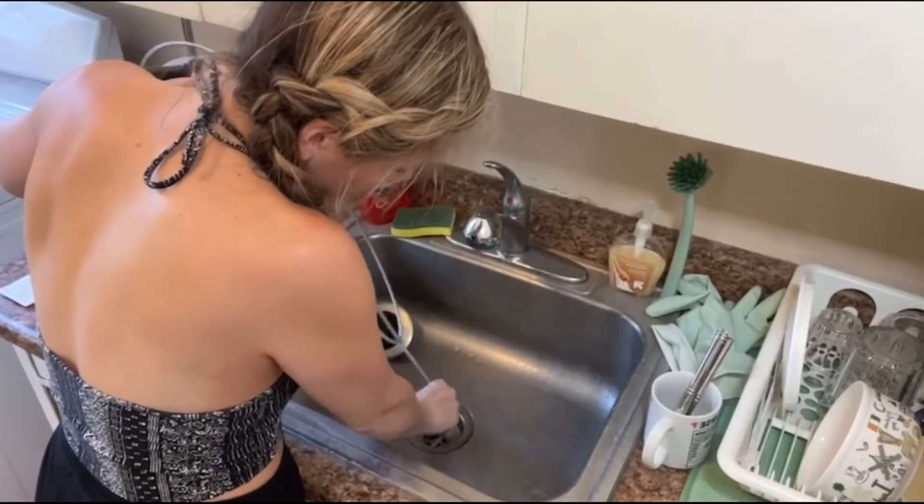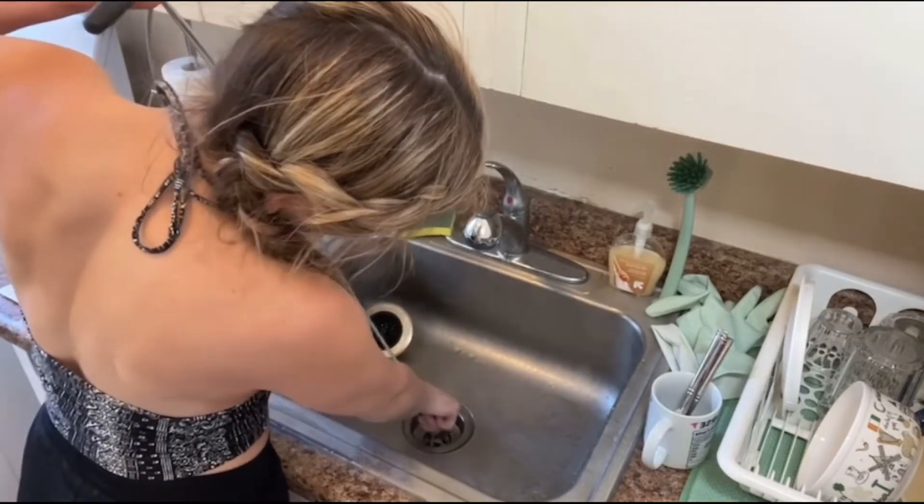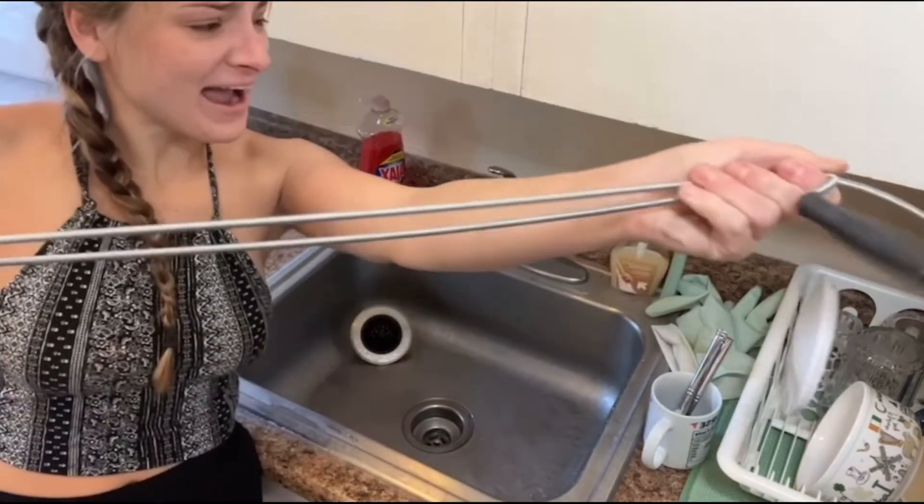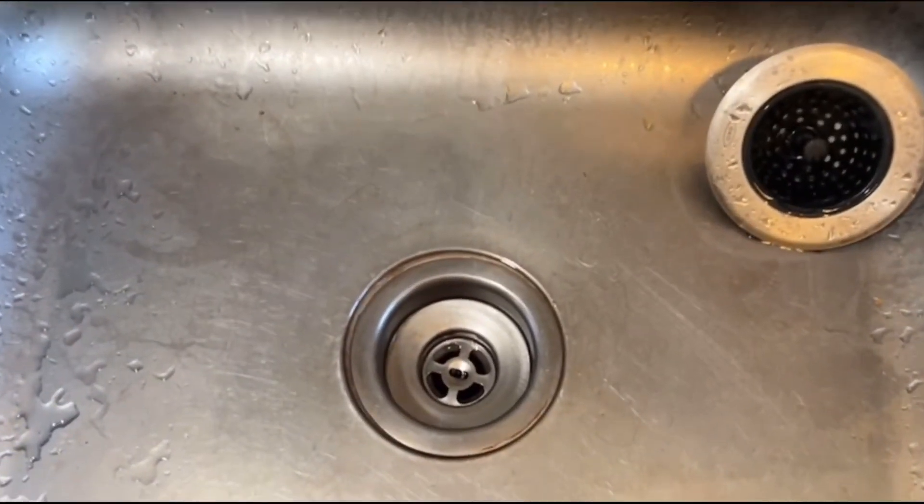It's 10 feet long and super flexible. You can also store it conveniently under the sink when it's not in use. Even if you don't have a clog now, trust me, you're going to want this when you do. I highly recommend you try this out.